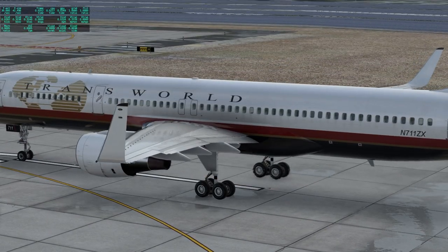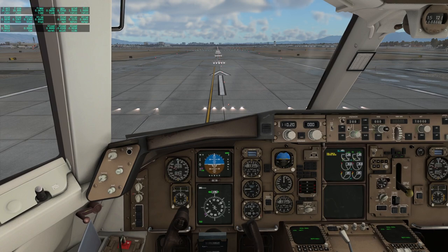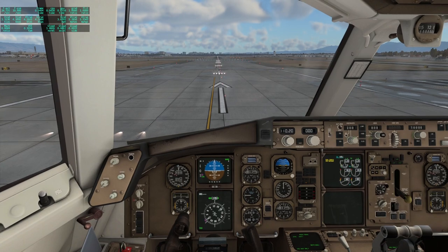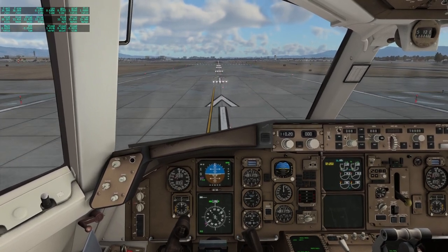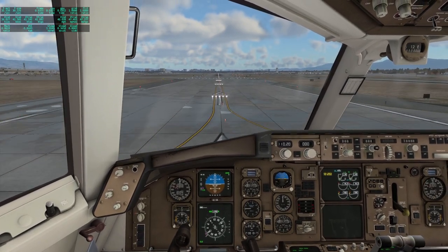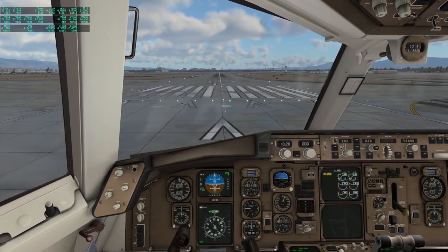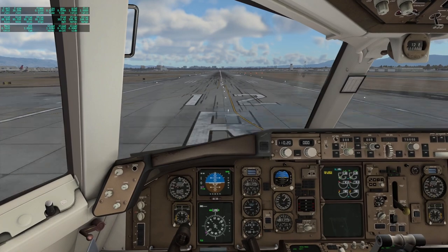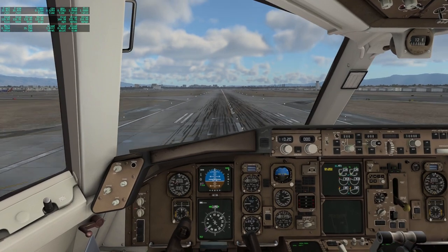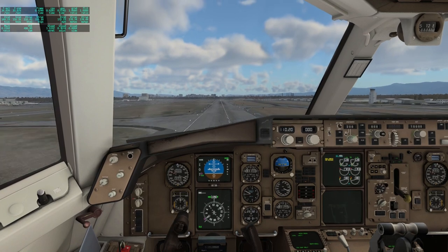I'll get some more flaps. I'm convinced that they're dropping and it looks good from outside. Here we go. That is a familiar sound. And we're off — gear up.